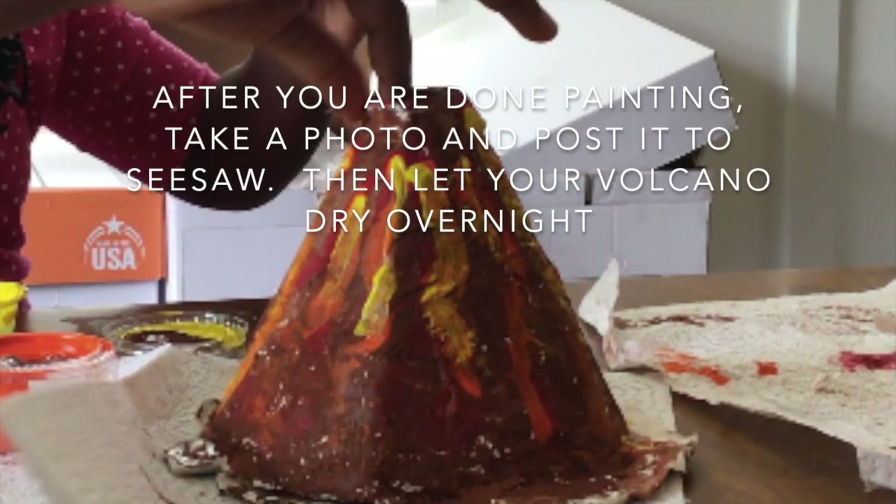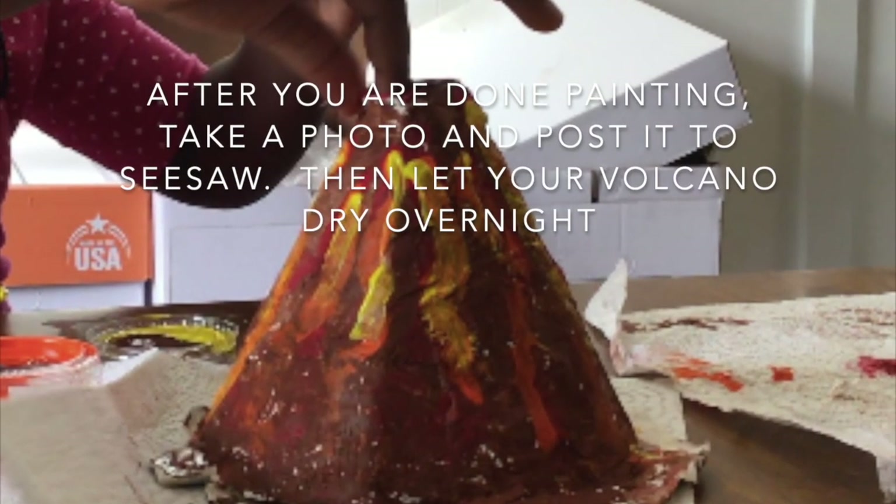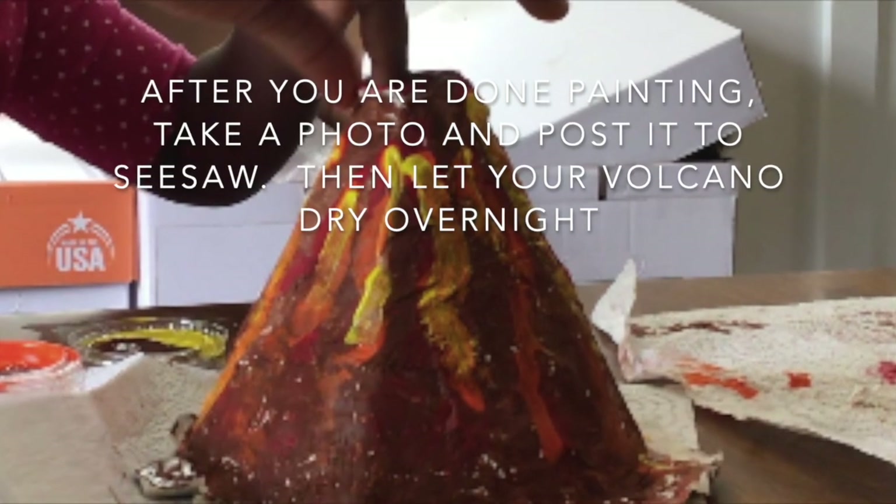After you are done painting, take a photo and post it to Seesaw. Then let your volcano dry overnight.